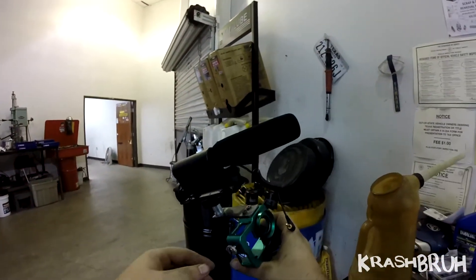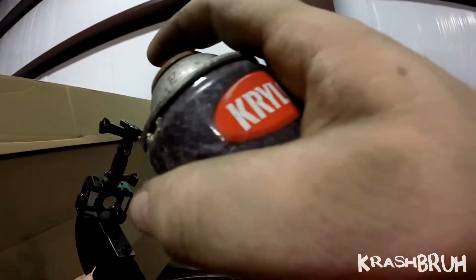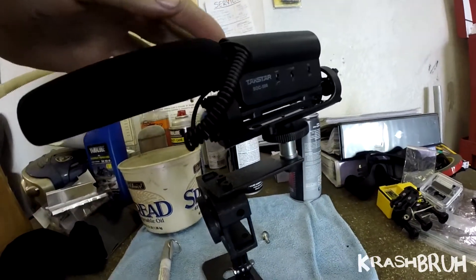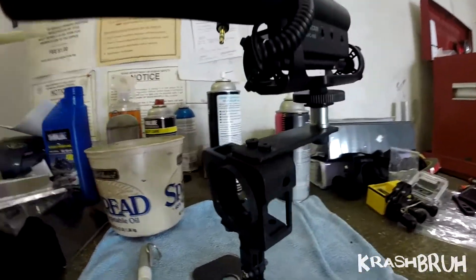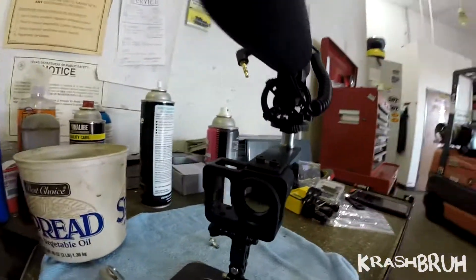I want to test this out but I ain't got no batteries. There it is — boom! Found this wrinkle black paint, spray painted the housing wrinkle black, hit it with the heat gun to activate the wrinkle finish, and it turned out pretty cool.